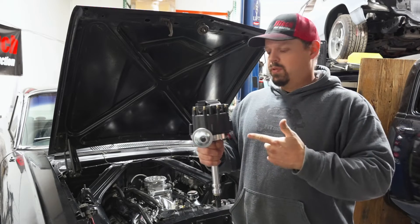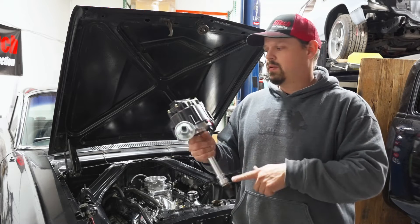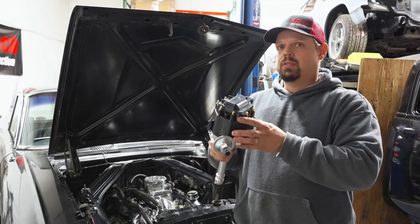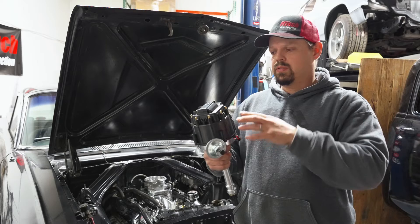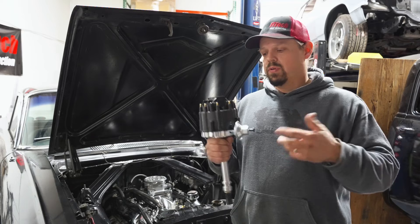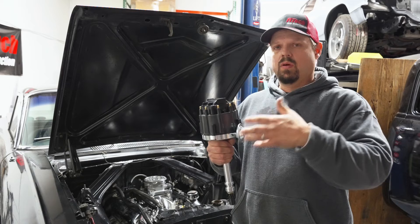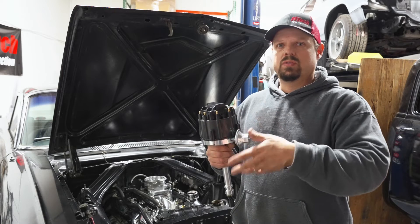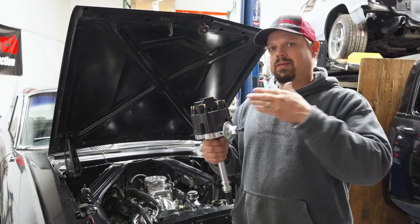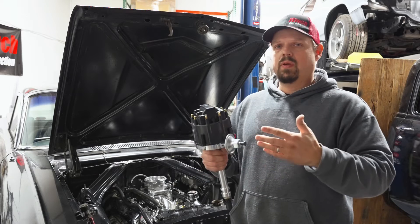Also available are HEI distributors for small block and big block Chevys. They come with a melanized gear. All the ignition coil and timing control is built into the unit. It's not computer controlled — it uses mechanical weights and vacuum advance. The vacuum advance system allows more timing at lighter loads to help overcome the slower burn rates of weaker mixtures at low throttle. At full throttle, there's no vacuum applied to the canister and it goes back to your total timing, while mechanical weights increase timing as RPM increases.